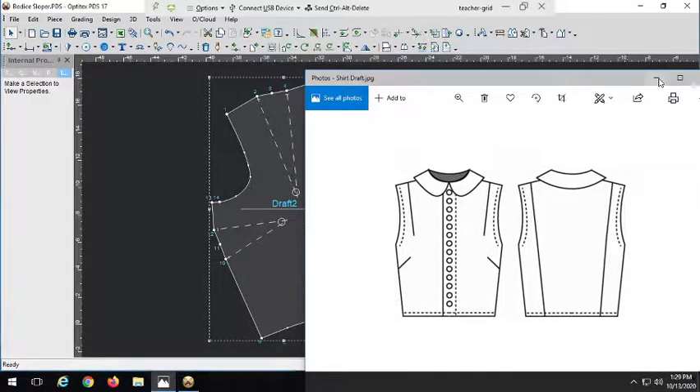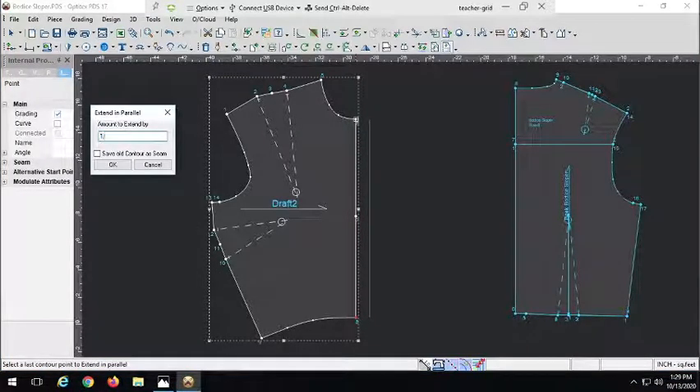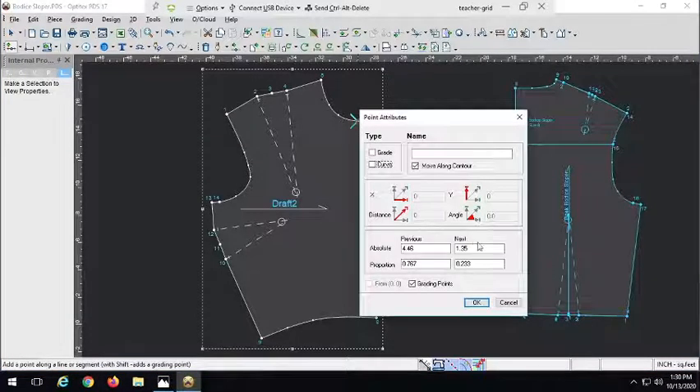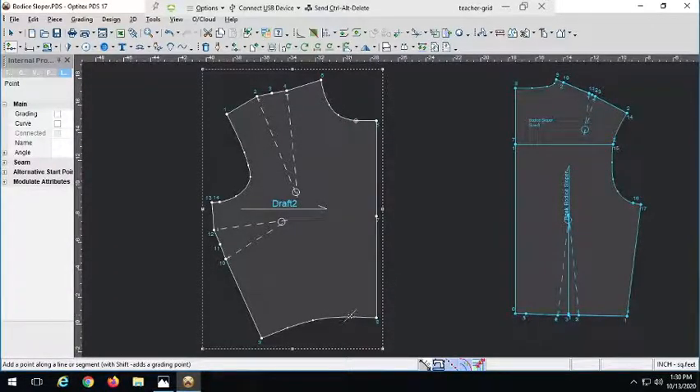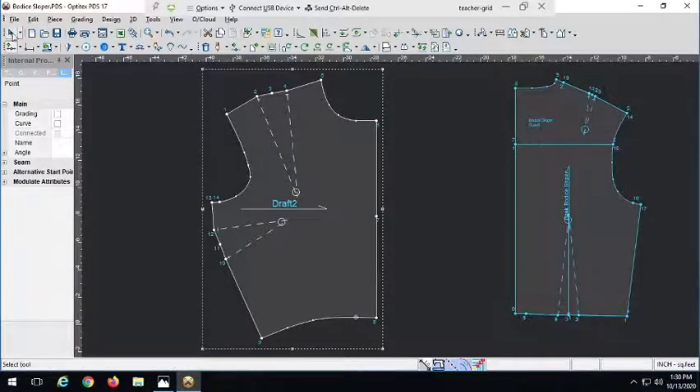Now let's remember the rule for extending our button placket — making an extension to our center front. I know I want my button placket to be one inch wide, so we have to multiply that by 1.5, which gives me the width plus another half of the width. So 1 times 1.5 is 1.5 — I need to extend my button placket an inch and a half. So let's grab our extend in parallel tool, keyboard shortcut Shift+P, and go right down this line. Working in a clockwise manner, we go from center front neck to center front waist and extend it by 1.5. Now I also want to know where my center front is, so I'm going to go back and add a point on contour that is 1.5 inches from that edge — this is going to be my center front marker.